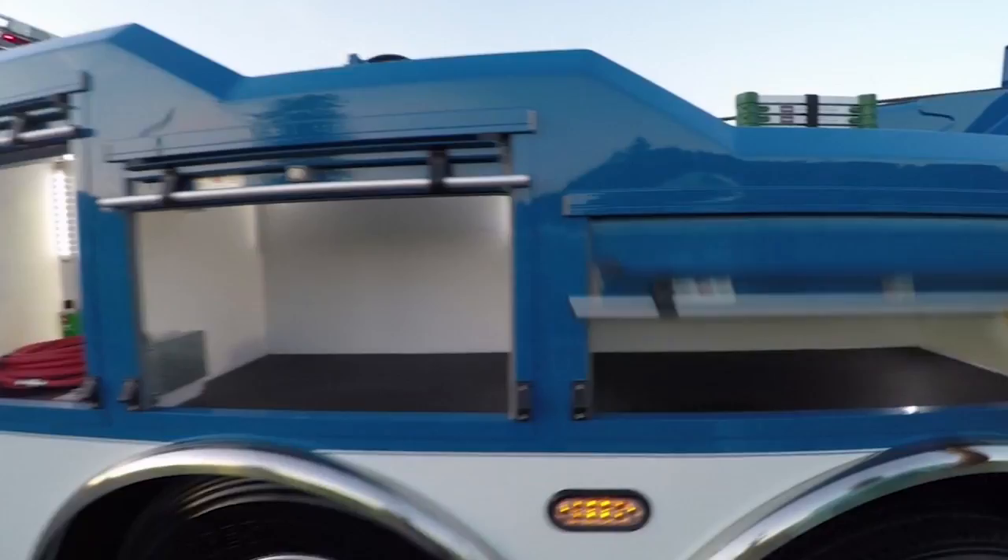The body shown is a 200-inch cab-de-bogey tri-axle configuration. Compartments will vary with different body lengths. And now you know.